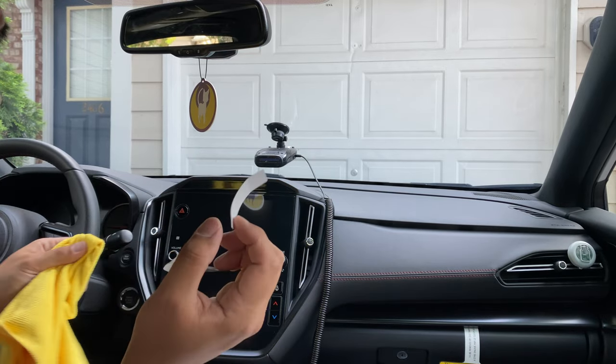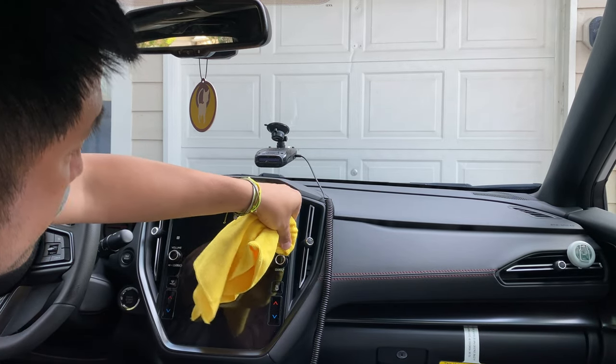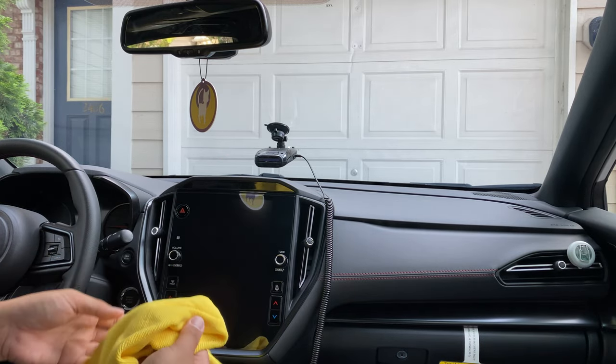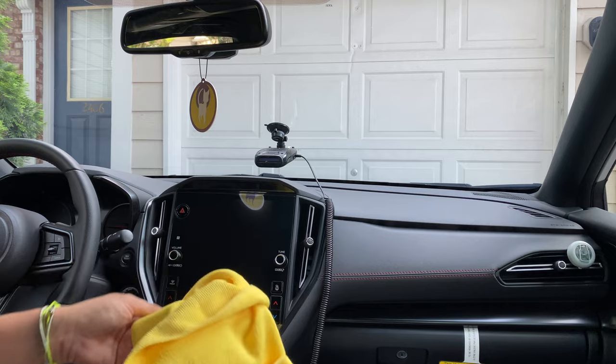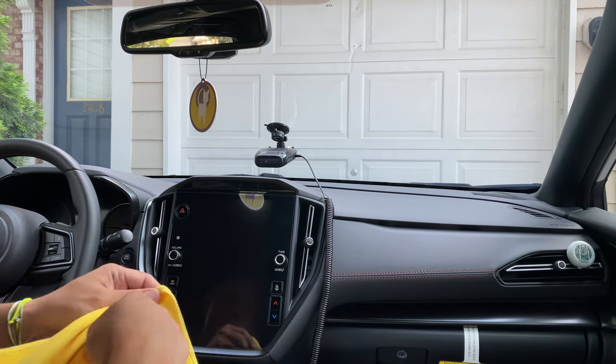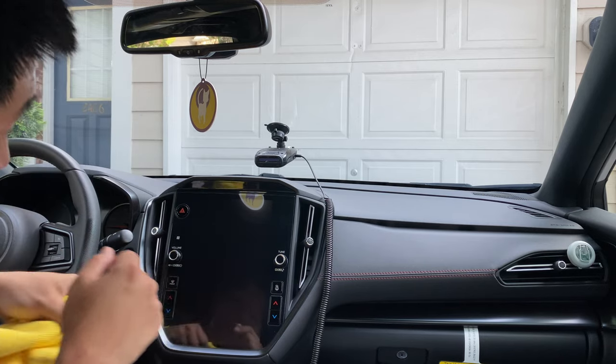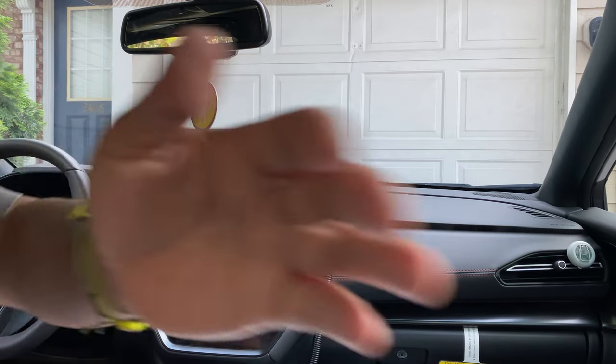Using your microfiber towel. I like to put a card, something hard, underneath the towel to give it some pressure. And that's pretty much it.